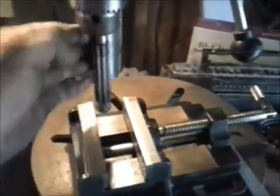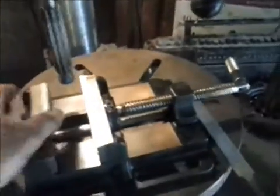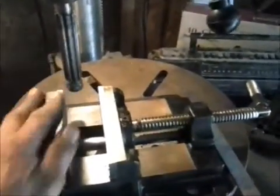I'd like a metal lathe for the few times I get into this situation, but this will work. I hope this helps you. I'll maybe make another video when I get the thing repaired and fired up and running.